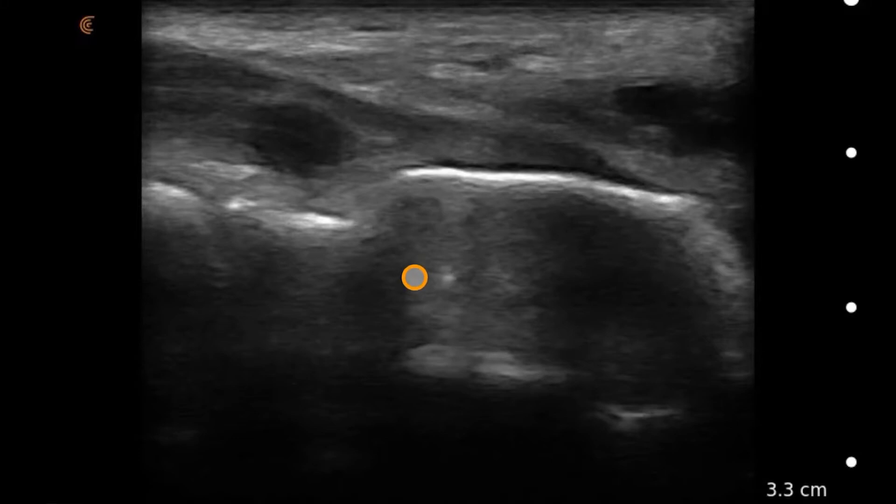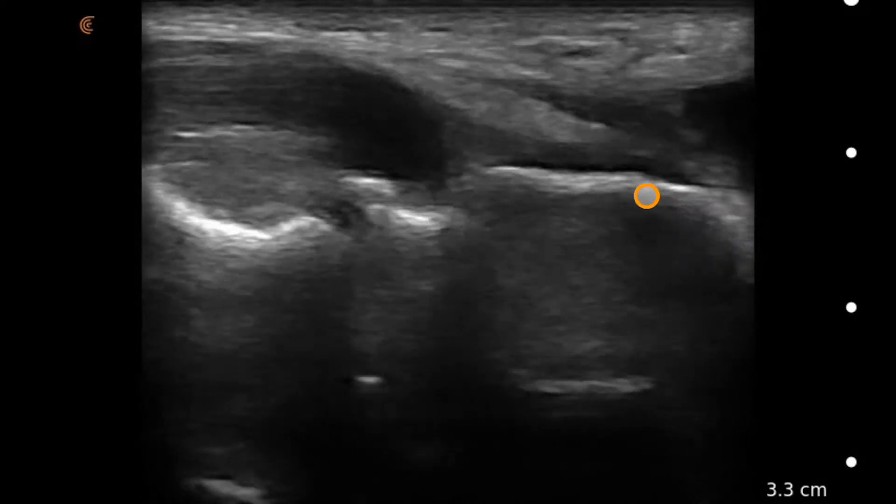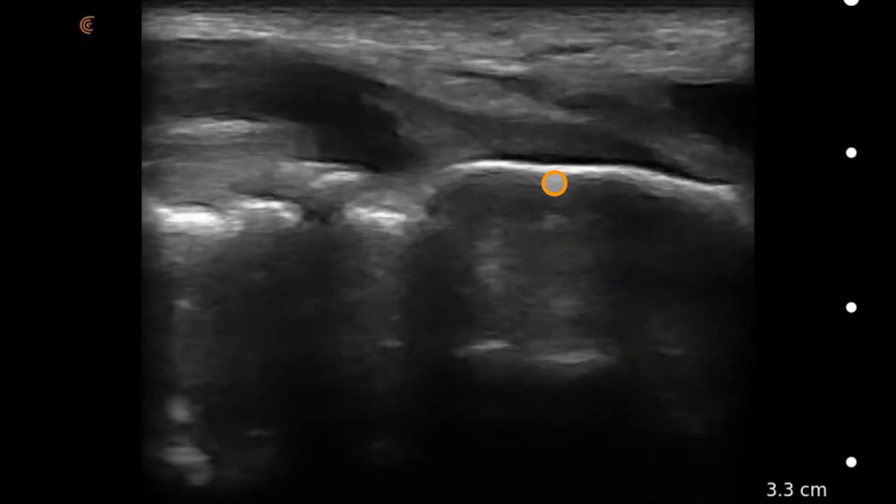This is a scan of the posterior elbow where the transducer is placed just at the aspect of where the olecranon is. We can identify in this image the olecranon, this area here, and these are the distal humerus.